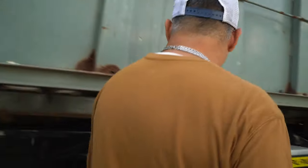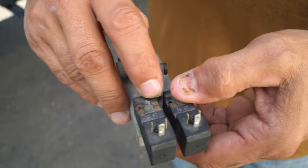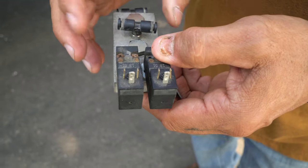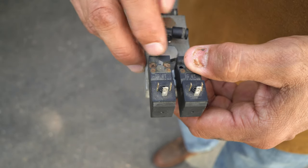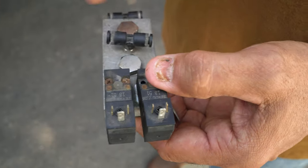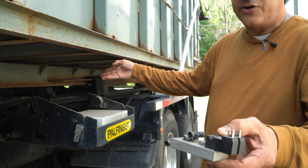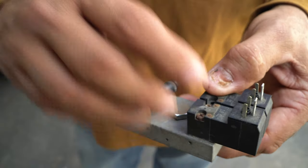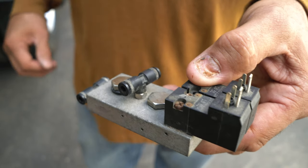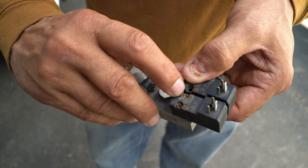Now what I want you guys to start doing — for maintenance purposes — you see these two screws here, one screw and two screws. When you change the oil, I want you to hit these screws. You don't have to take it out; it's in the control box. Just take a little bit of silicone spray and spray it there and there. That's what I'm doing — you do what you want, but that's what I'm doing.